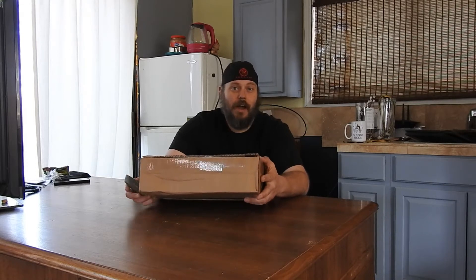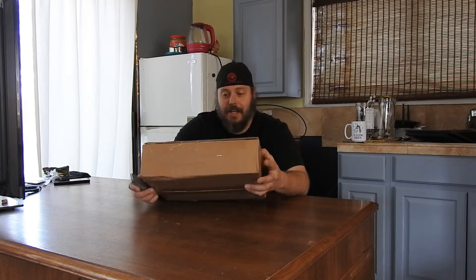Welcome to Noice Rack. I'm Brad and I'm going to be doing an unboxing.